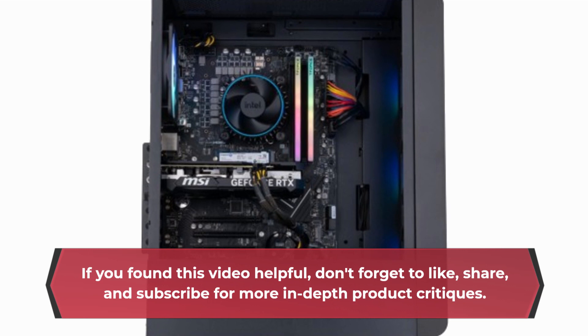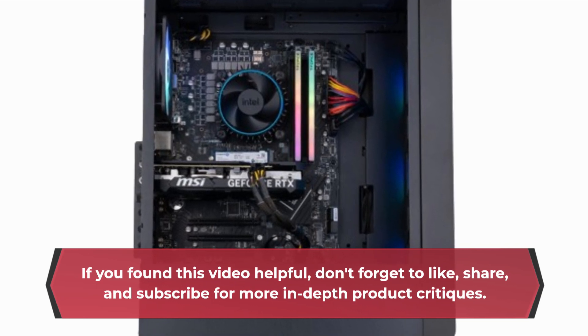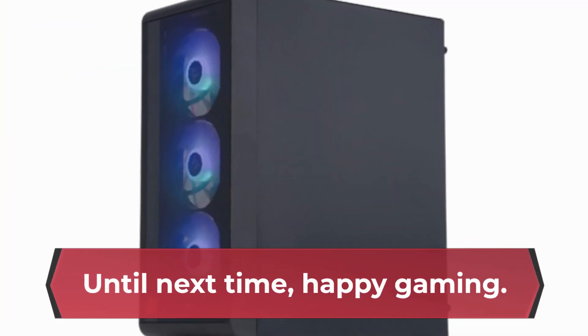If you found this video helpful, don't forget to like, share, and subscribe for more in-depth product critiques. Until next time, happy gaming!